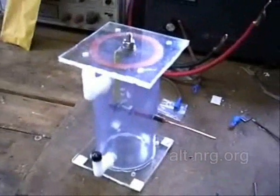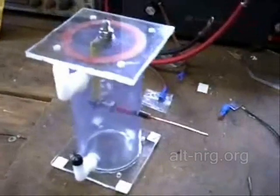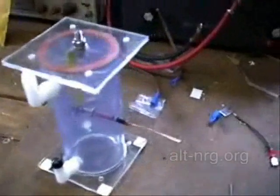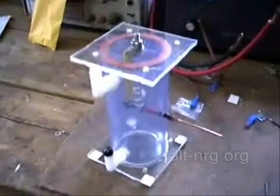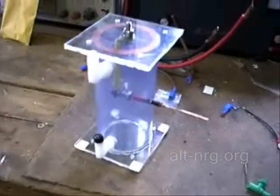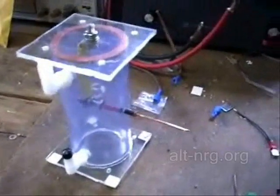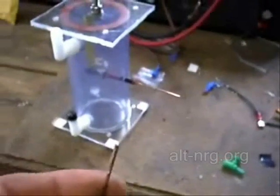I learned a couple of things about palladium. First of all, the wire that I was using — I discovered that it is 14 carat palladium. The remaining alloy is nickel, so it's a palladium-nickel wire that I've been using. It's not .998 palladium, and one thing I discovered is it does not stick very well to the end of copper.